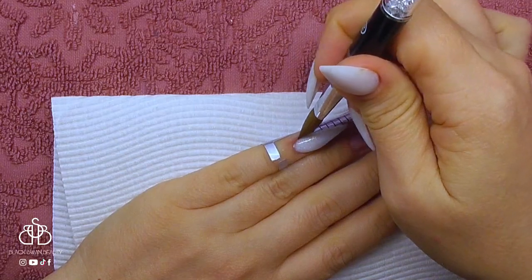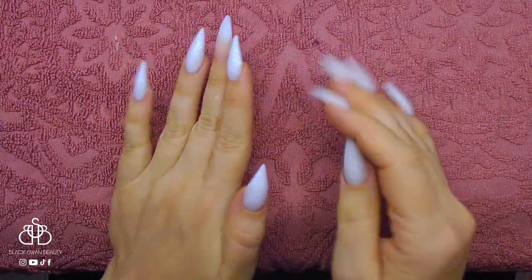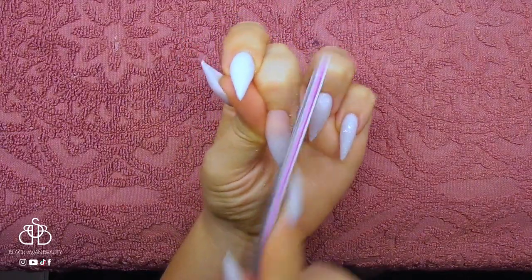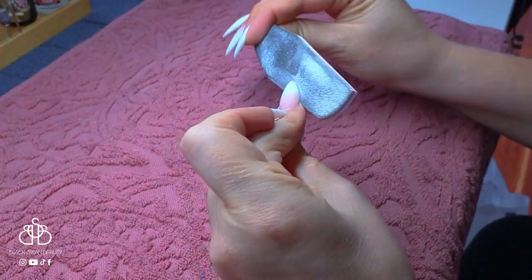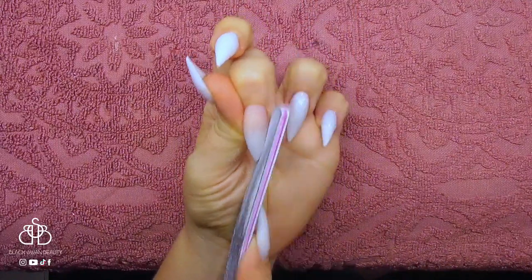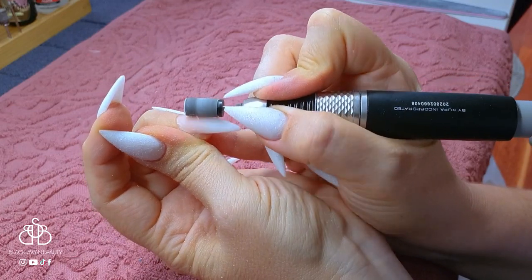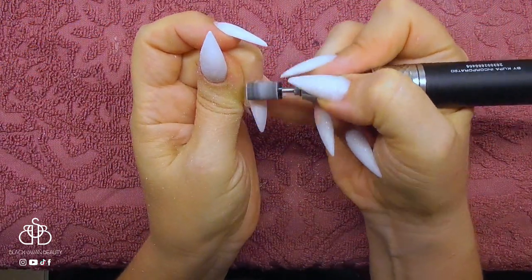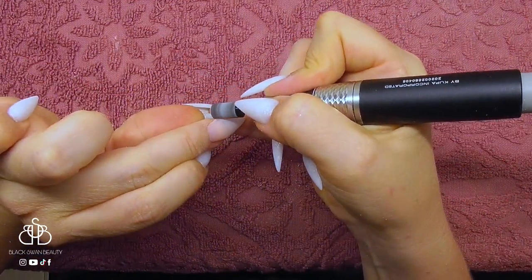Since all these nails are basically going to be the same I'm only showing you the pinky, and here is the completed look just before filing. To finish file I'm using a handheld file — my Ugly Ducklings medium grit file — to shape the free edge. From this angle you can see I'm filing underneath the free edge and rolling the file up to the side walls. Doing nails is a 360-degree ordeal; you've always got to watch the nail from all angles. To finish the shaping I use my e-file and sanding band, zooming over the surface to make it nice and even and ready for nail art.